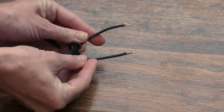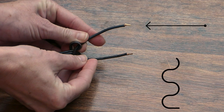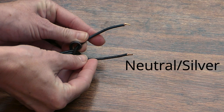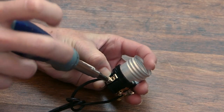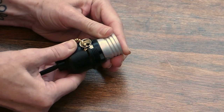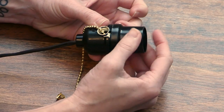The cord has two sides. Look closely to see which one is the smooth side and which one is ribbed. The smooth side, or hot wire, goes to the gold screw on the socket, and the ribbed side, or neutral wire, goes to the silver. Loosen the screws, loop the correct exposed end around each screw, and tighten back up. Slip the top back over the knot and connection, then screw the other side back onto the socket.